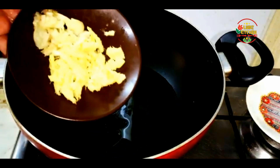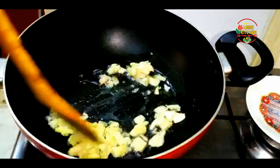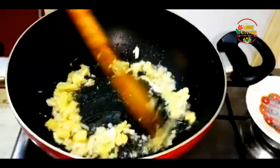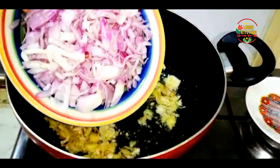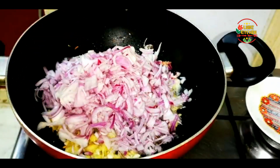Let's put the oil into a small amount. Put the egg in and add 3 tablespoons of egg.